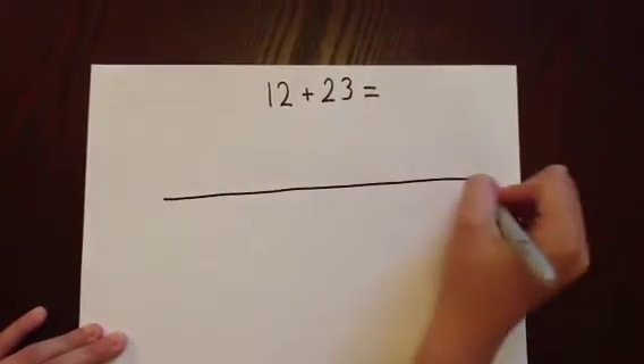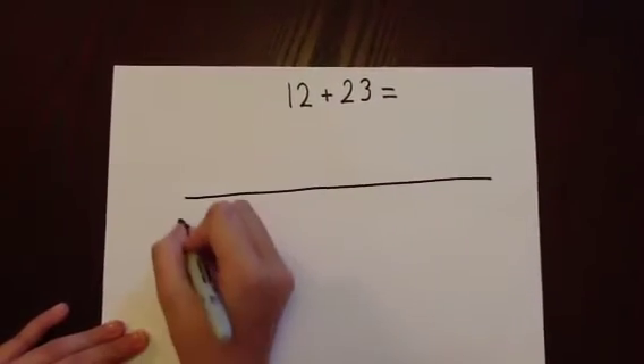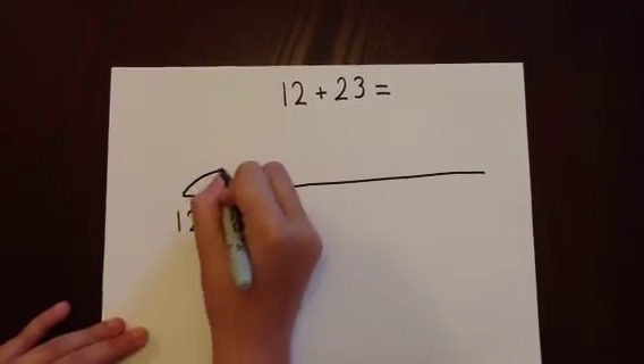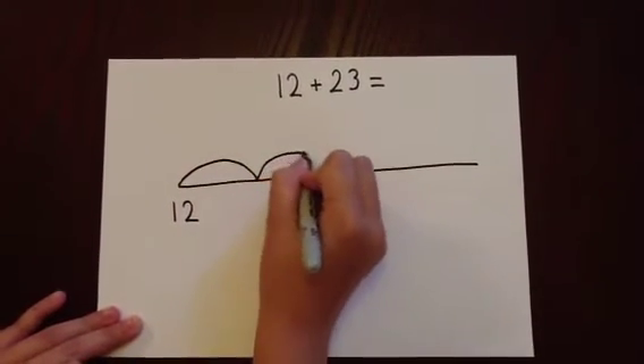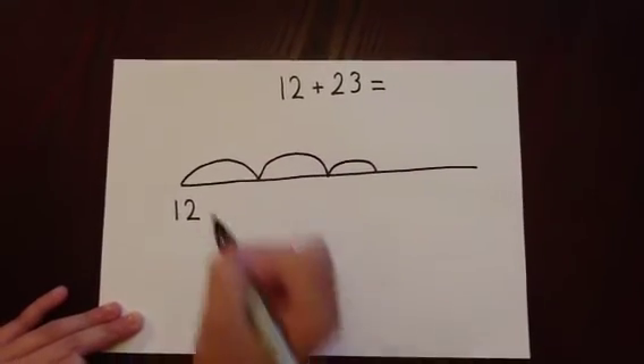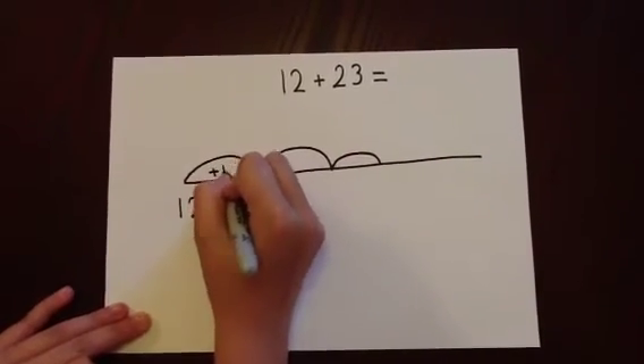As 23 has two 10s, we are going to jump on two large jumps of 10, and this time a smaller jump, which we will use to add on three in one go.